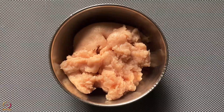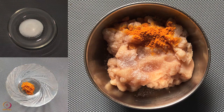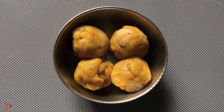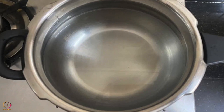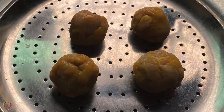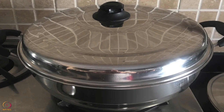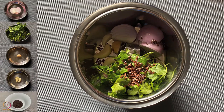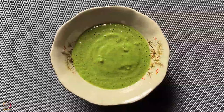Take minced chicken in a bowl and add salt and turmeric. Keep aside for 20 to 30 minutes. Divide the chicken into 4 parts and make round balls. To steam the chicken balls, fill one-fourth of a vessel with water, place a stand inside, and keep the plate of chicken balls on the stand. Cover and cook on medium flame for 10 minutes. Meanwhile, take onion, coriander leaves, ginger, garlic, roasted flax seeds and curd in a mixer. Grind to make a smooth paste.